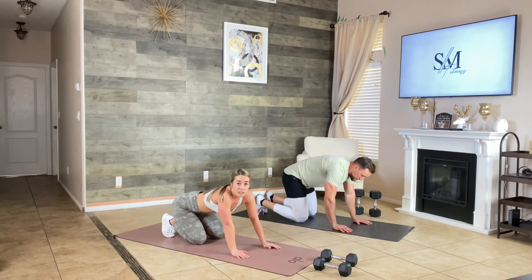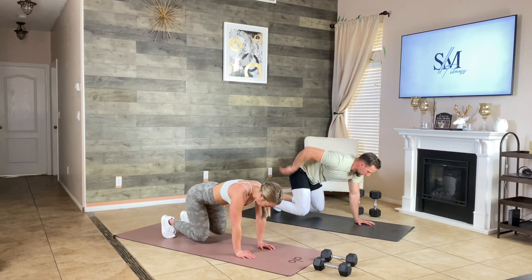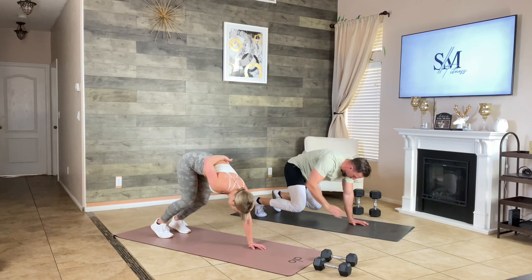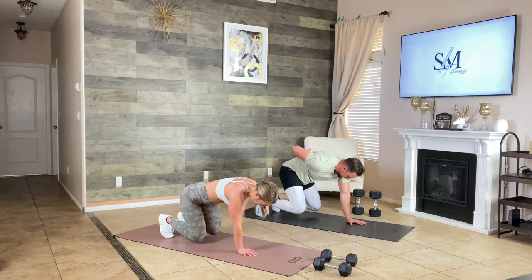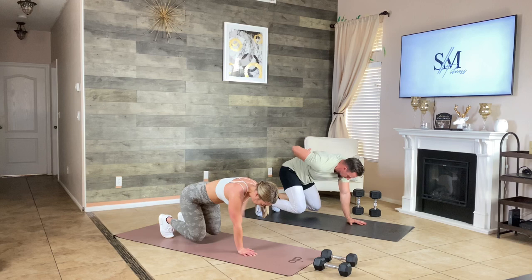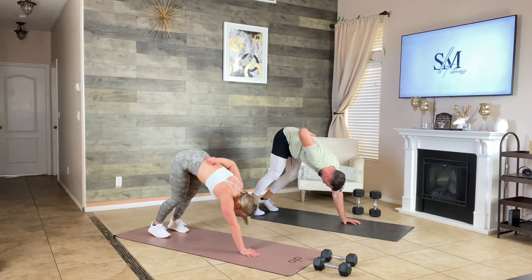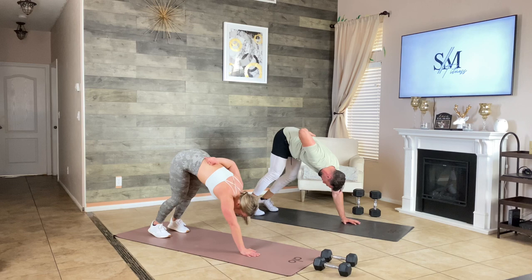Now for the bear plank — this one's challenging. Hands right below your shoulders, that's where your shoulder is most stable. One arm back, extend up, come back down, keep a neutral spine. Alternate for 40 seconds — take your time, quality over quantity. We want to feel better, not get beat up. The goal is building strength — you've got to earn it.